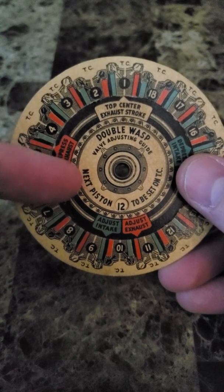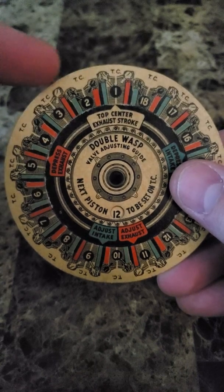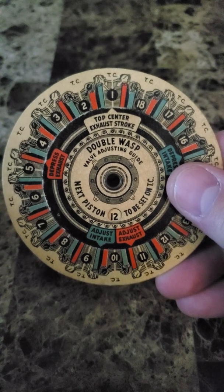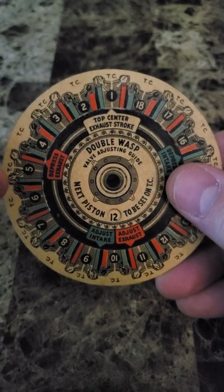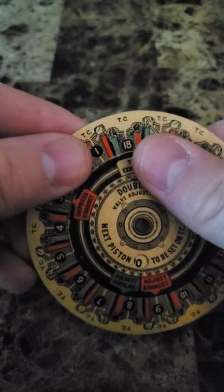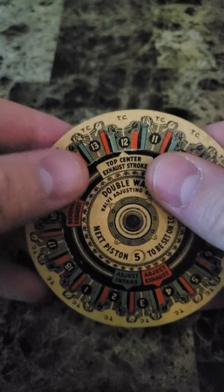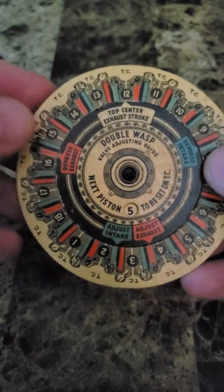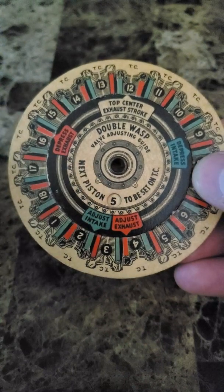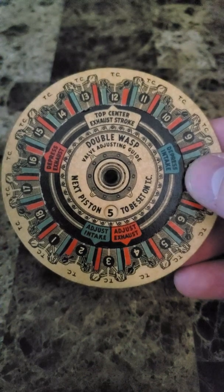The next thing to look at is the next piston we do. If we're going to do all 18 cylinders, you want to start with cylinder one and adjust these. Then the next engine in the firing order would be cylinder 12. So what we would do is turn this inner bit all the way around until we get to top center of the exhaust stroke on cylinder number 12. That tells us we can adjust the intake valve for cylinder number two and the exhaust valve for cylinder number four. We would just continue this all the way around in the firing order until we've done all 18 cylinders.